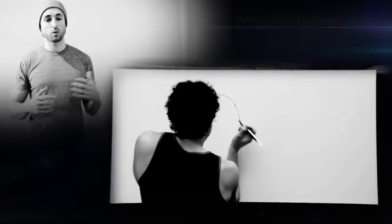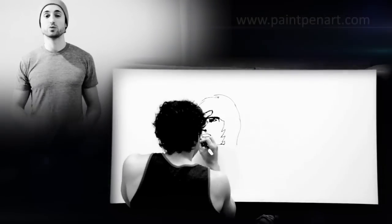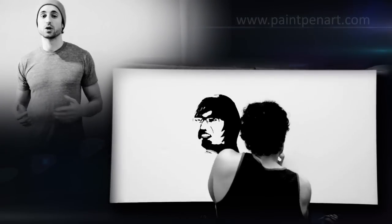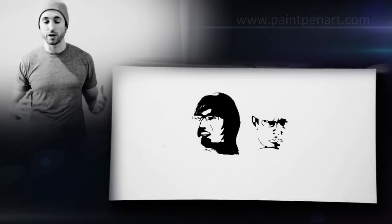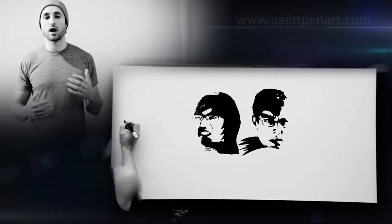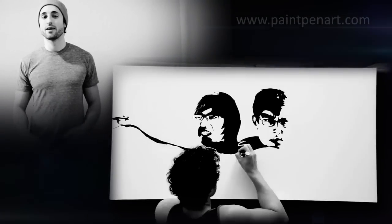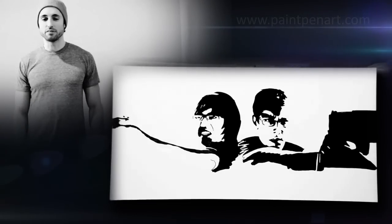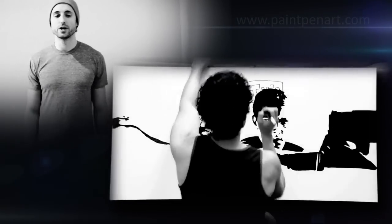I wanted to do another painting of someone who is inspiring, so I picked the YouTube duo of Freddie Wong and Brandon. I work in advertising, so learning TV production and video production was something I always wanted to get into. As I started going online and learning through video tutorials, I found their page Freddie W and have been checking it ever since — daily. Love it.